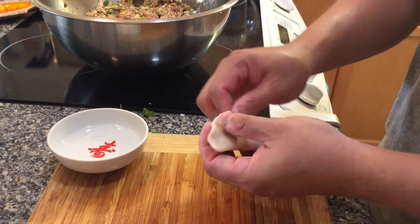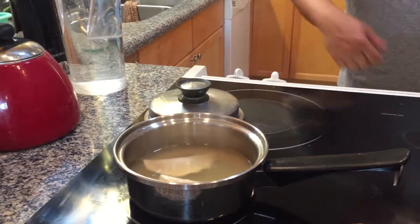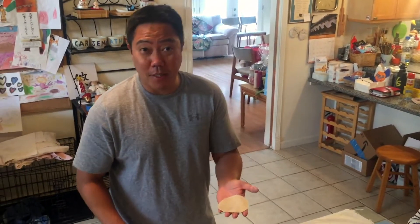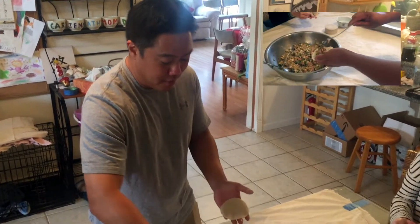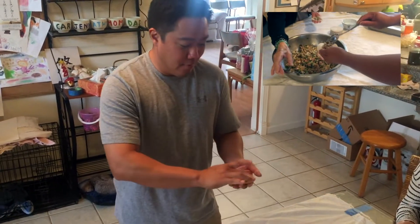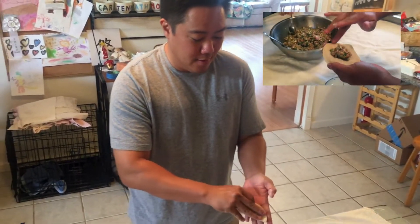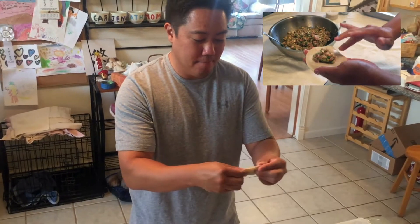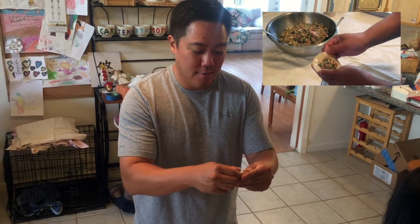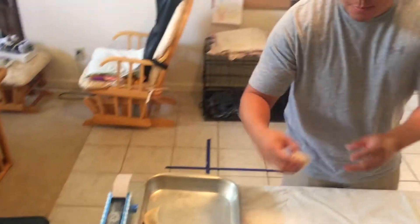Boil the dumpling in chicken broth until the mandu pea or dumpling wrapper becomes translucent. You're going to take the mandu pea, put a little bit of the filling in the middle, and with your finger wet one side of the wrapper so you can fold it closed and it will stick. You can make it any way you want — like this — or you can pinch the two ends together and make it look like a wonton.